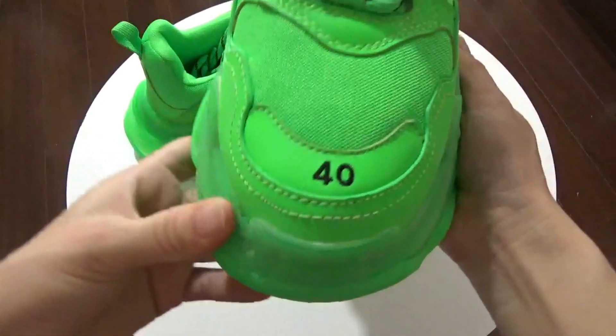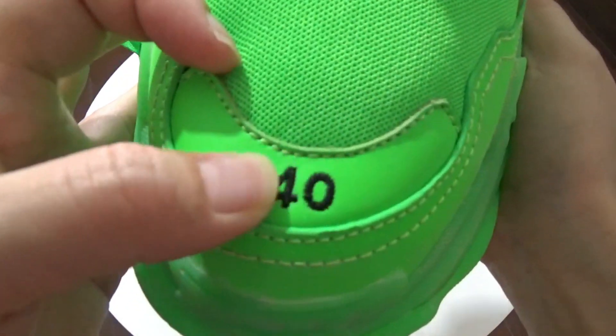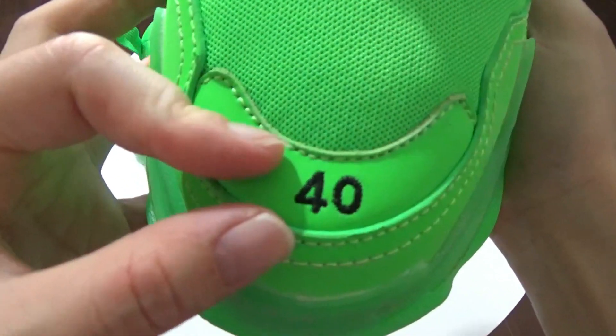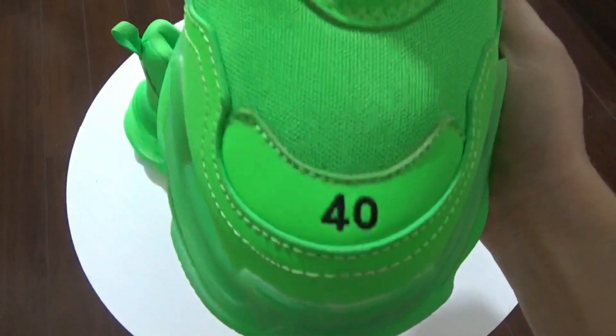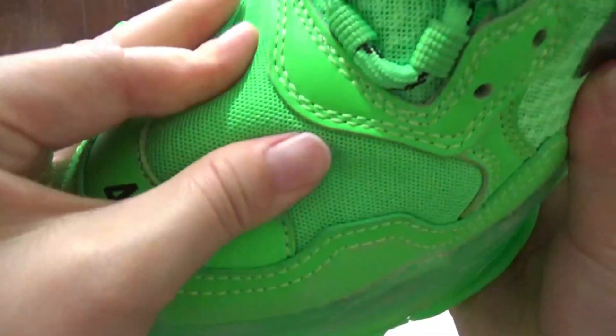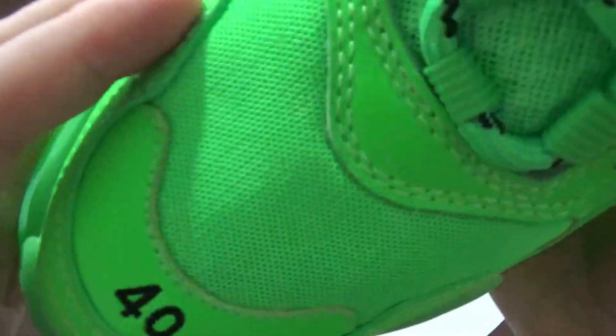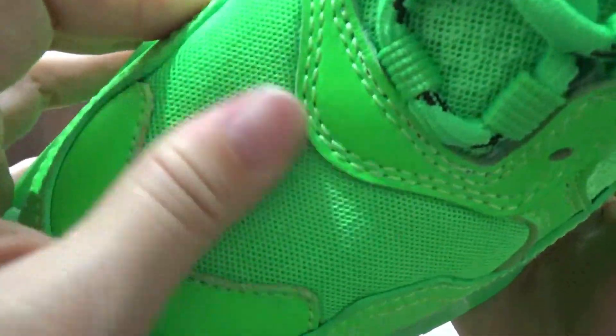First I want to show this toe box — you can check this toe box right here. This is size, this is Europe size 40. And next you can check this very soft mesh detail, you can check the mesh, it's really really good.